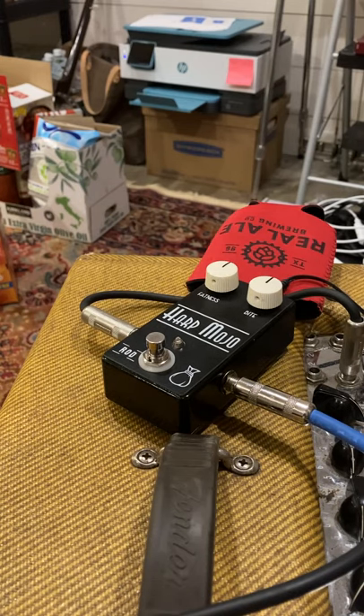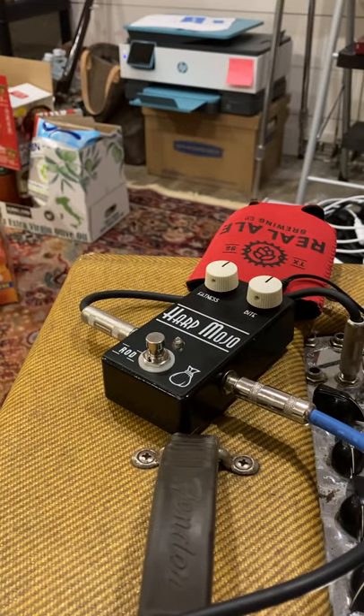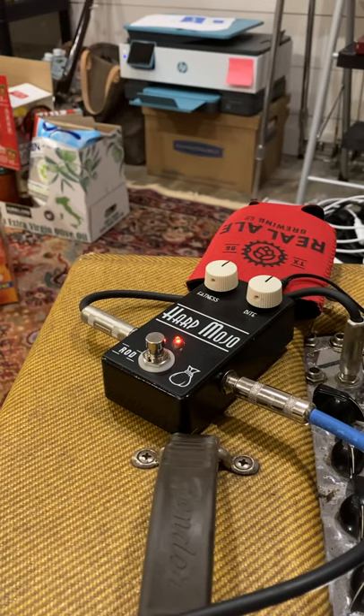When the pedal's off it's pretty transparent — it doesn't change the tone at all. When you kick it on and the knobs are straight up and down it does add a little beef, but it doesn't change the tone very much.